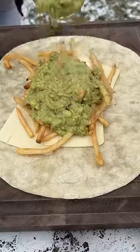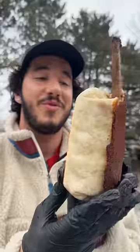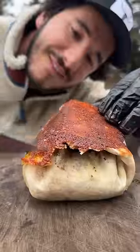Cheese on the bottom, fries, guacamole, and then the beef rib. Finish it off with a little crema. Wrap it all up. Since it was so thick, we had to cheese crust it to make sure it's sealed.